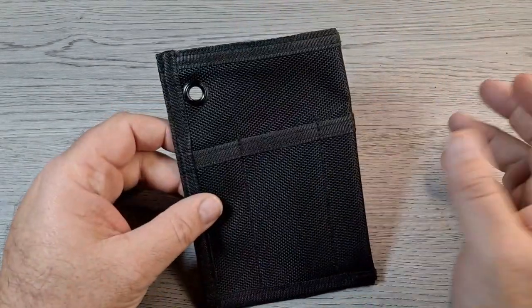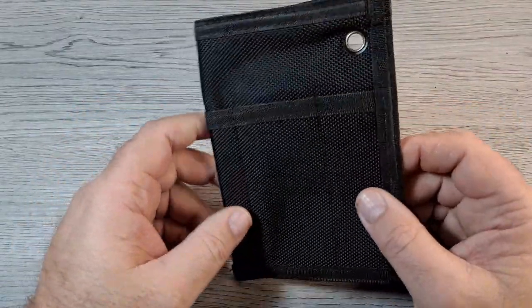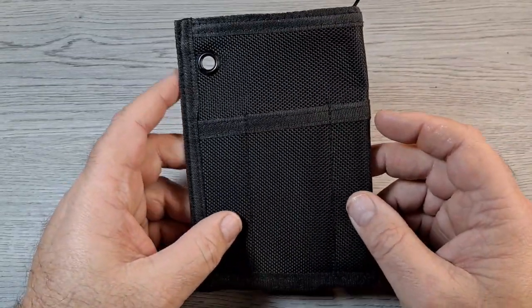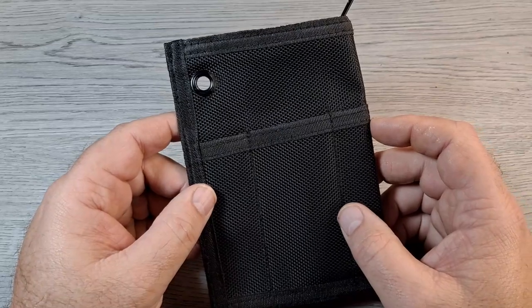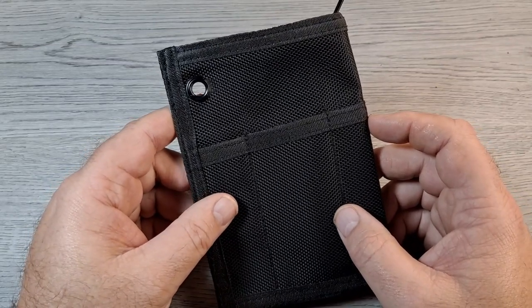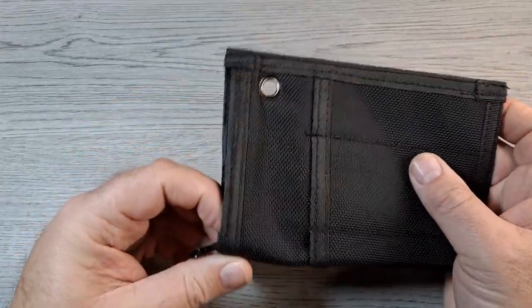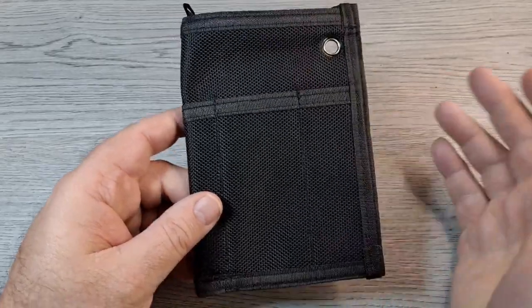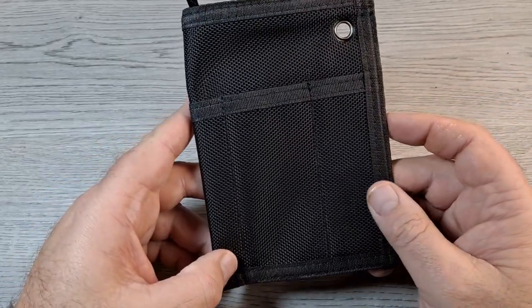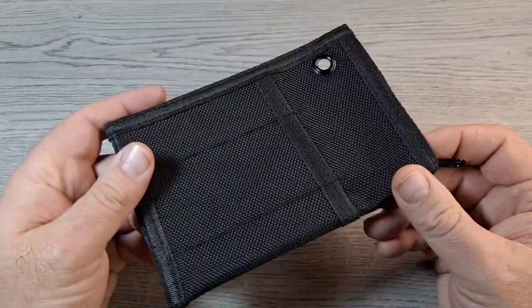Hey everyone, how y'all doing? Got a real quick video for you today. I just want to show you this neat little EDC pouch I got off County Comm — it's the Secret Utility Double-Sided Pouch by Meritek. I saw it while looking through County Comm and it was $8.95 plus shipping, so it came out to about 15 bucks for me.